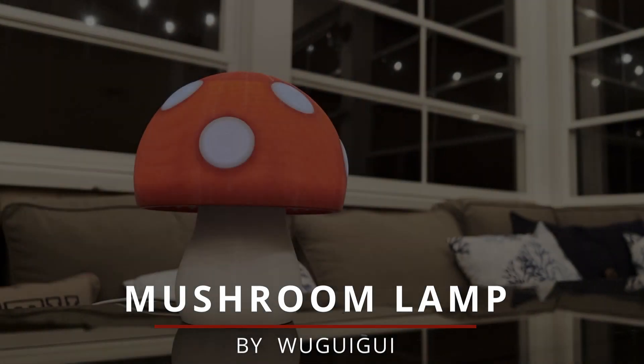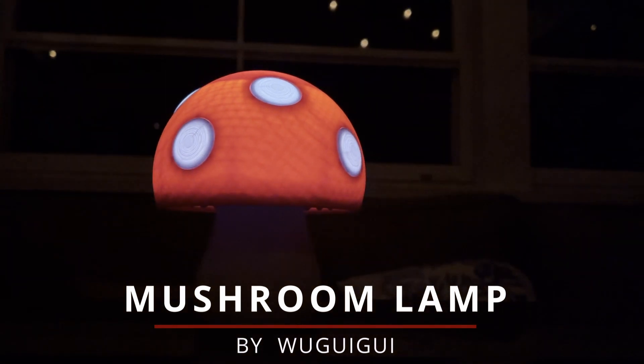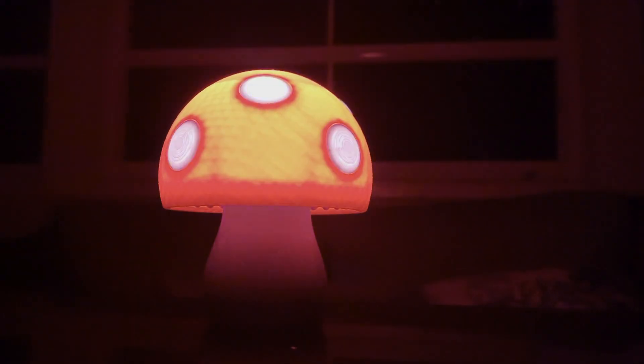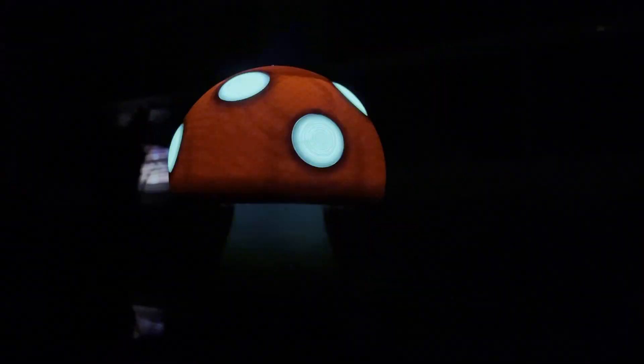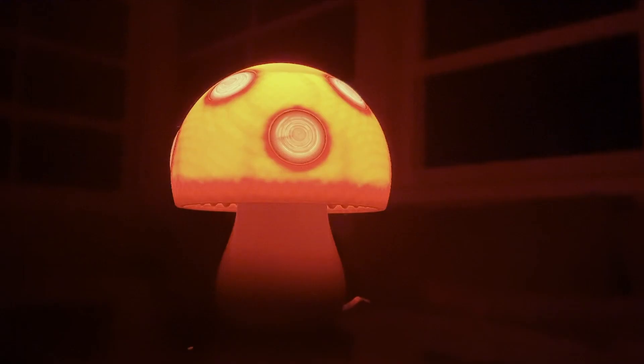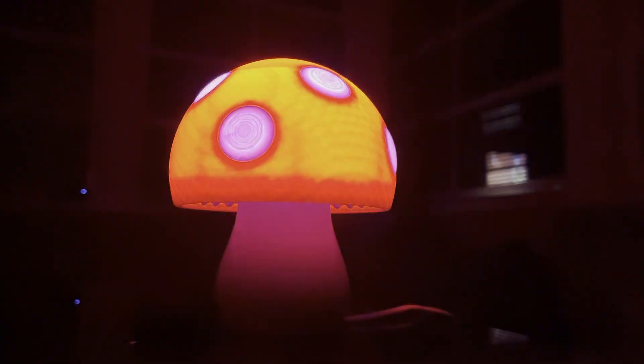This is a fun lamp worth giving as a gift. It's easy to assemble and has both form and function. When you pair an RGB bulb with this lamp, you can create a wider variety of color options for your lighting, bringing enhanced customization to your space. Leave a comment below if you ended up building this lamp. Until next time.